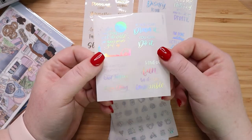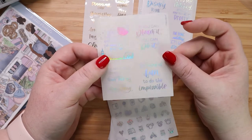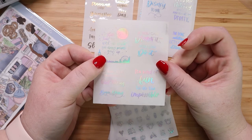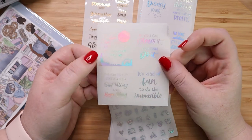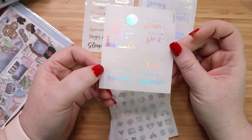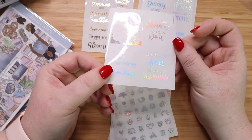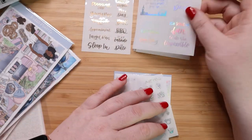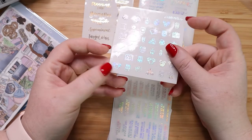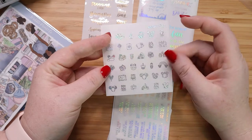And then this one also in hollow says things like 'it's kind of fun to do the impossible', 'that's the real trouble with the world, too many people growing up', 'if you can dream it you can do it', and 'the way to get started is to quit talking and begin doing.' So true. Love those. And then this is a foiled doodle — I don't remember if this was $3 or $2.50, but I thought it would be really cool and can go with a lot of different spreads.